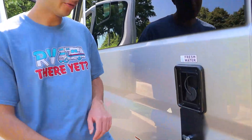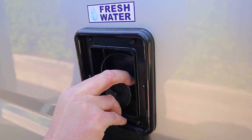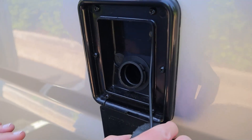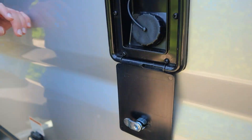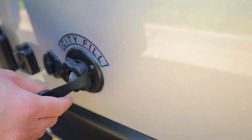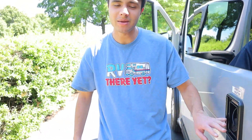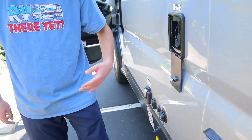We have our fresh water inlet. This will be to fill up the tank itself, so if you're driving on the road and need to use the sink, shower, or toilet, you'll be taking it off of your tank, and this will be how you fill it up. That's opposed to the city water inlet down here. This will be when you're at a campsite and you want to use their water from their pump instead of your own. You're going to use the same hose, but plug into this one instead — it'll bypass your tank and go straight into your pipes.